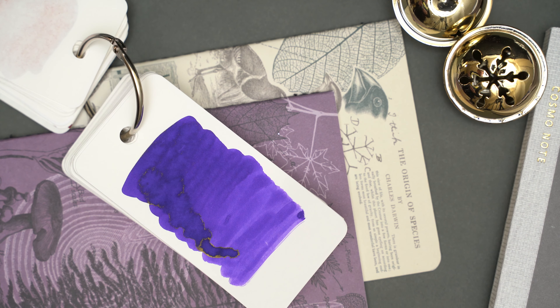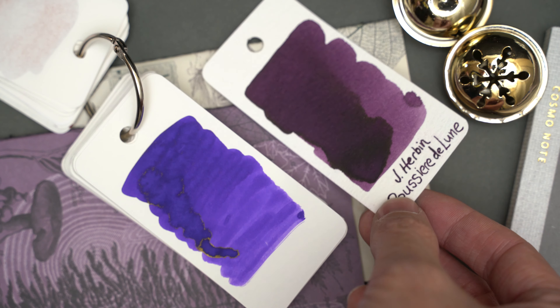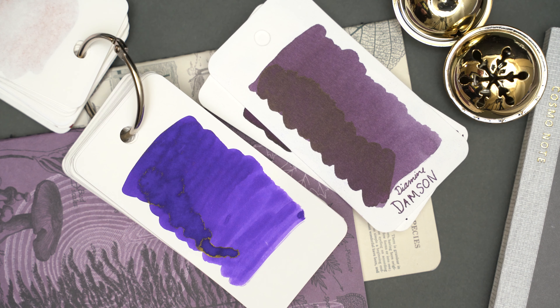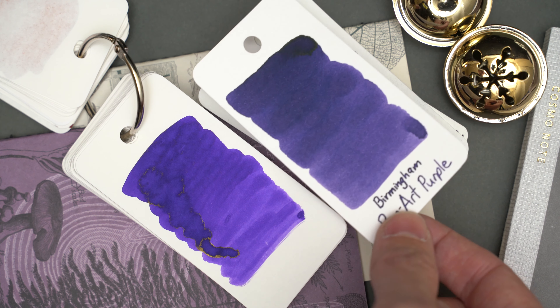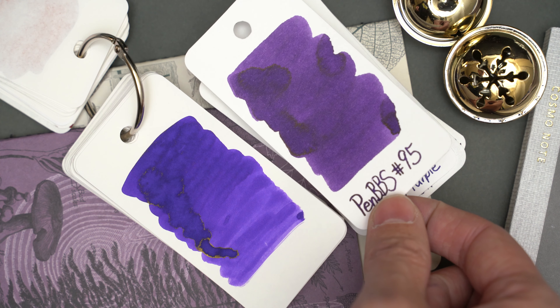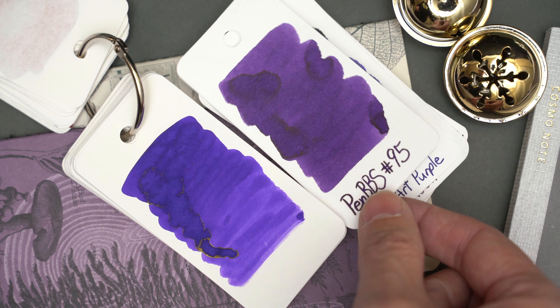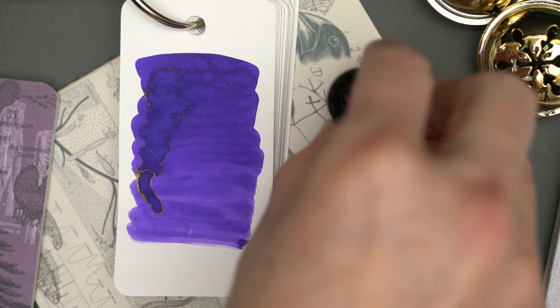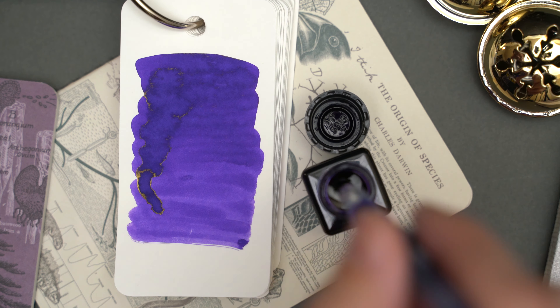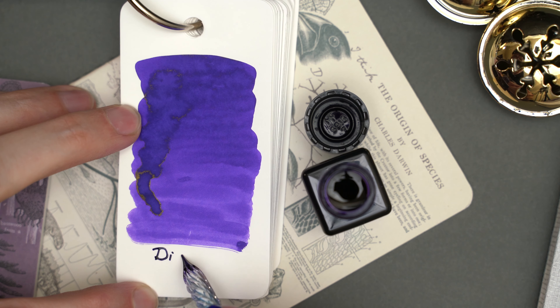I don't have many purple inks to compare this to. I really like this Jay Urban ink, but it's much more red, and so is this Diamine Damson. Pop Art Purple is more blue, and PenBBS 95 is back to being a little more on the red side. You can probably see that around the heaviest drip, there's a little bit of greenish-gold sheen, which is pretty common on purplish inks.